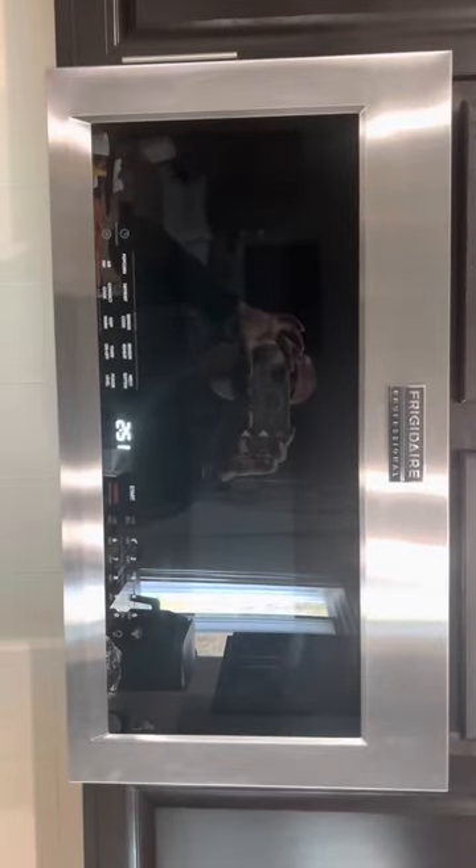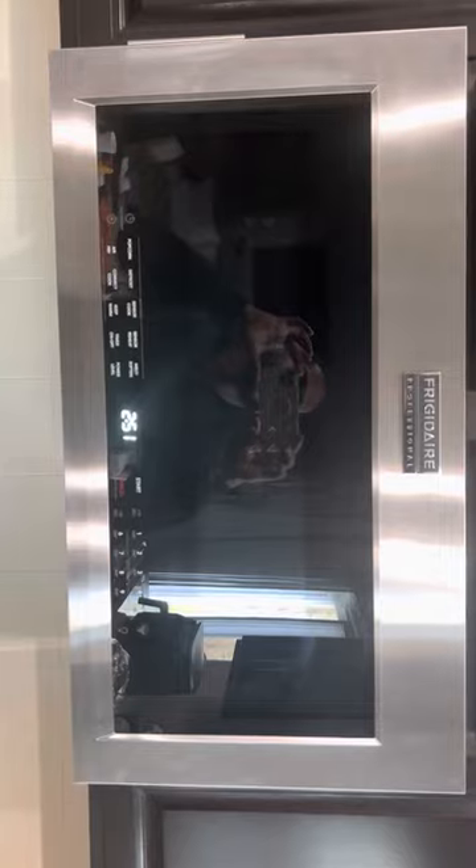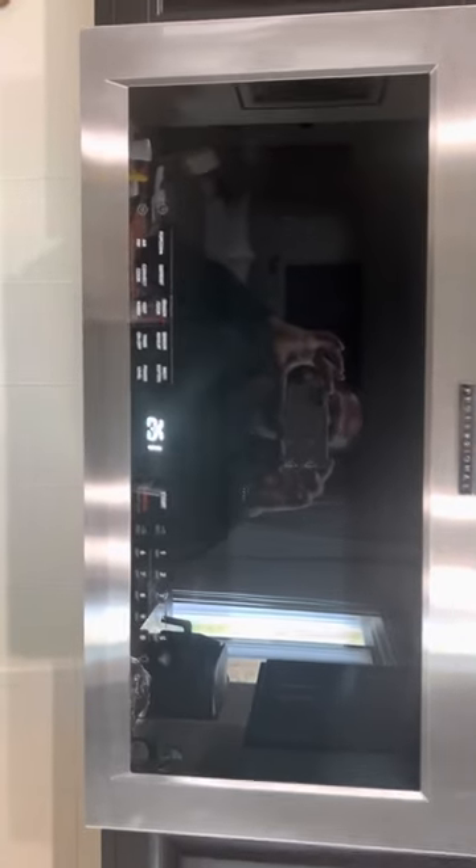Let's go into detail with how this looks. It has the Frigidaire Professional branding, which is great. We have popcorn, defrost, sensor cook, sensor reheat, melt, soften, power level, timer off, keep warm, and the air fry option. There's also a conventional cook option.